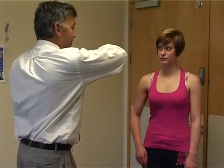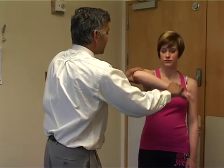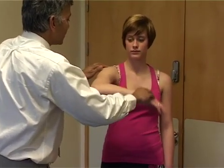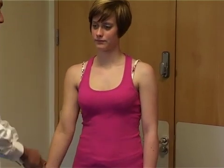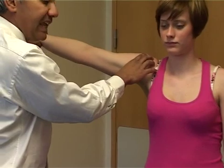We're then going to do impingement tests — signs for subacromial impingement. The first test is Hawkins test. This is done with the arm placed out in front, and then we're just going to turn the arm to see if this catches and causes pain. They'll notice the pain just here. And if they do have impingement, another test is to just abduct their arm to see if it catches.